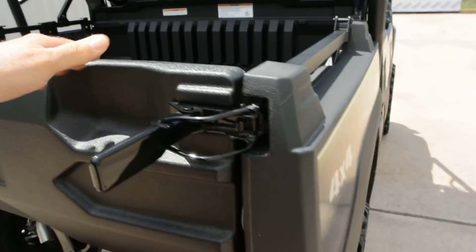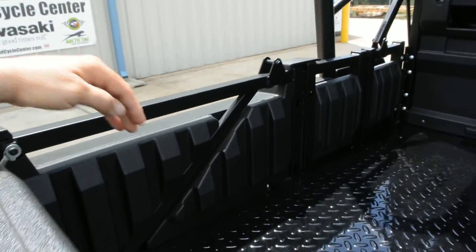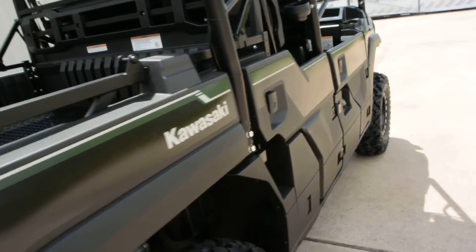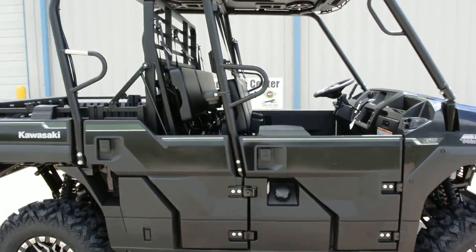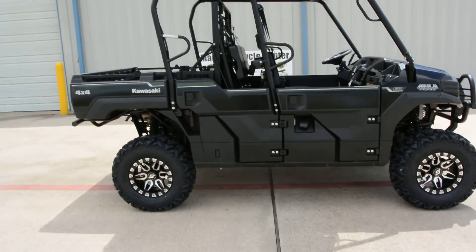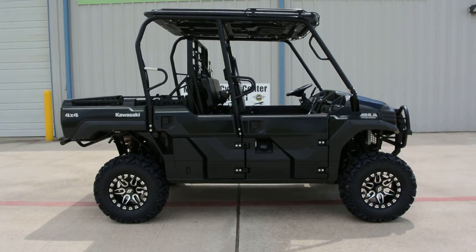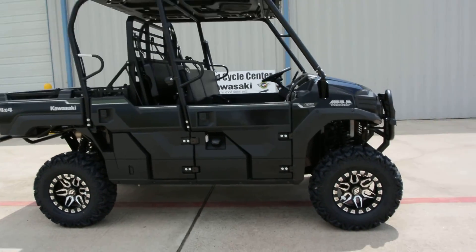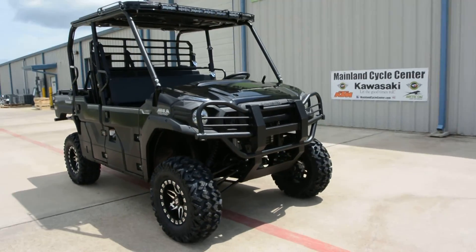It has a fold-flat tailgate with little grooves on the side where you can put a divider to hold your cargo. This has an 812cc three-cylinder engine. It does have a dump bed, though with this top on it you can only dump it in the short bed mode — for most people that's not an issue. It also comes with a three-year Kawasaki strong warranty, the best warranty in the business.